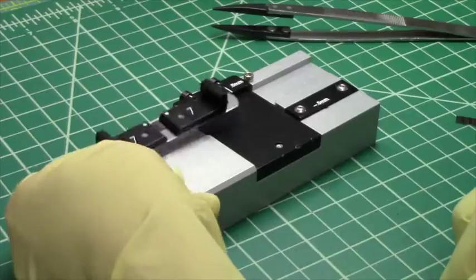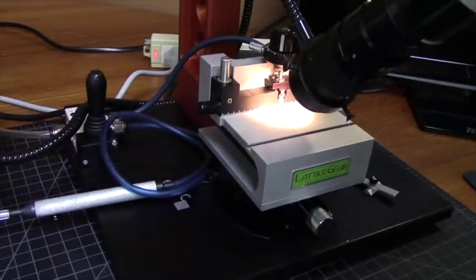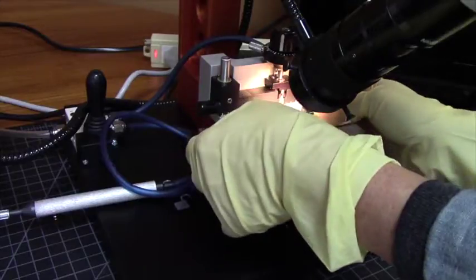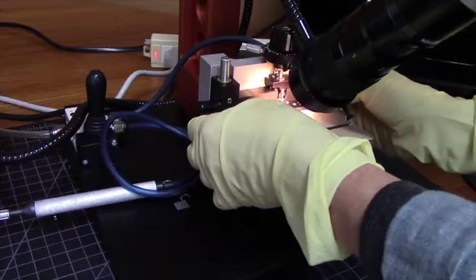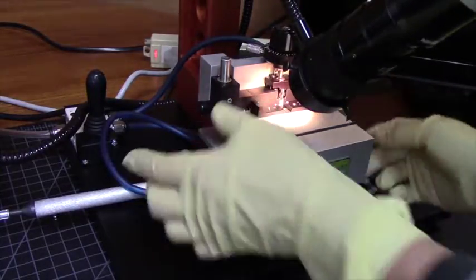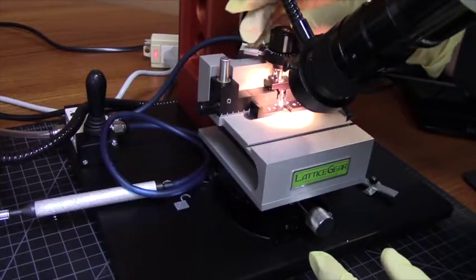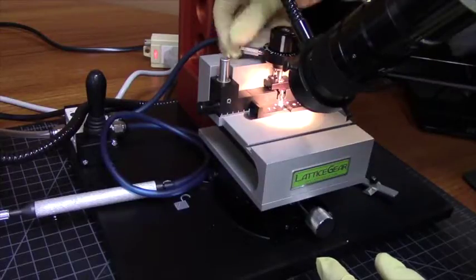Once in the holder, I will now indent the sample using the Lattice X. I've moved this sample to the Lattice X in the hold down and I'm going to position it for indenting. I'll position the indenter over the area of interest and indent, just as is normal.